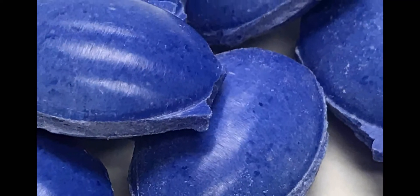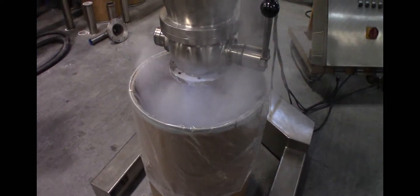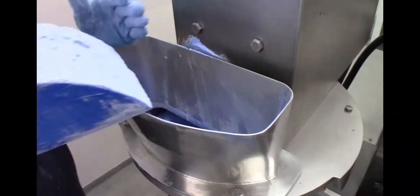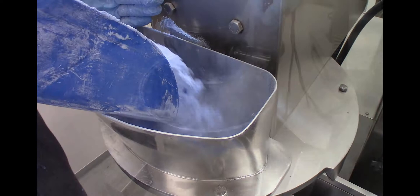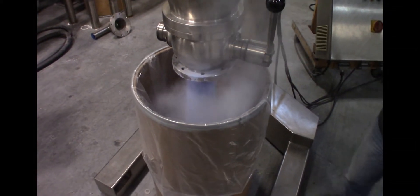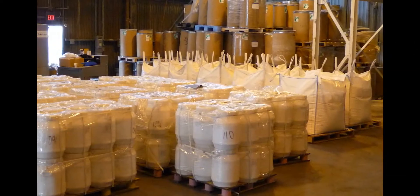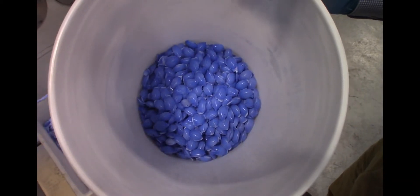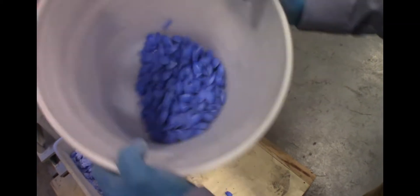Briquetting is the most economical way to eliminate dust, increase density, and improve handling characteristics of dry powders. Dust can be hazardous for operators and create dangerous working conditions. Higher weight reduces transport and storage costs, and dust-free materials have better flowing and storage properties.